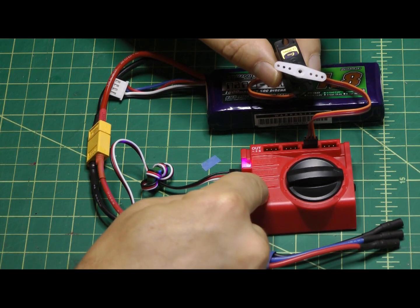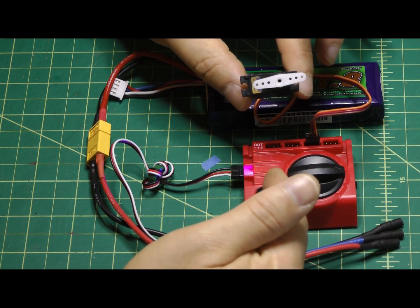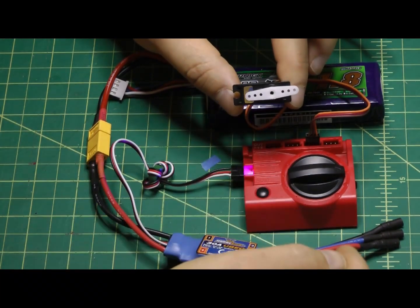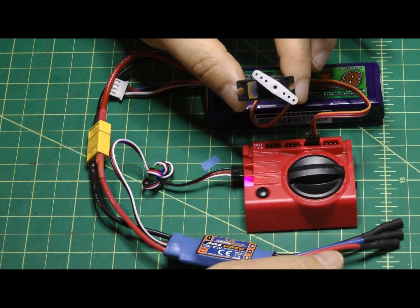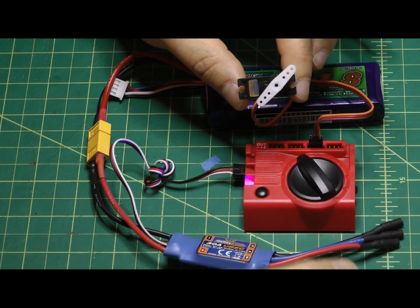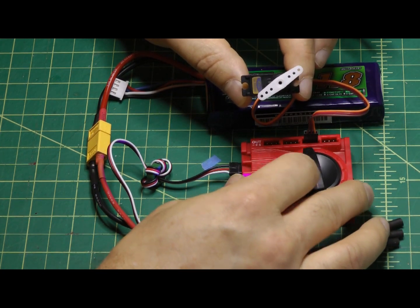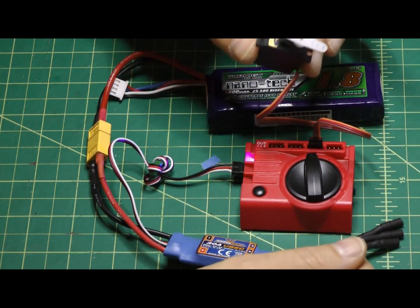Press the button and it goes into center mode — you can already see how useful that is, because instead of having to hook up your radio, receiver, and transmitter just to get your servo centered before applying linkages, you can just center it and you're done. It also has auto mode, which will oscillate the servo through its full range, and the knob becomes a speed control for slow or fast oscillation — great for testing your throws once it's mounted on the plane.